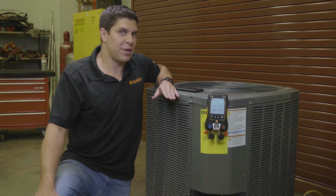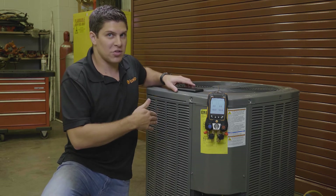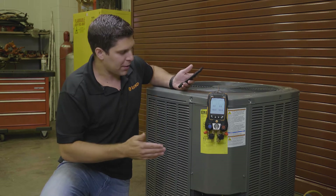Hey everyone, it's Aaron from Testo here at TCHS Brandywine in Dinetown, Pennsylvania. What we're going to do here is we're going to go through the evacuation. Everything can be done on the manifold as well as the smart app, so we're going to demonstrate both here.